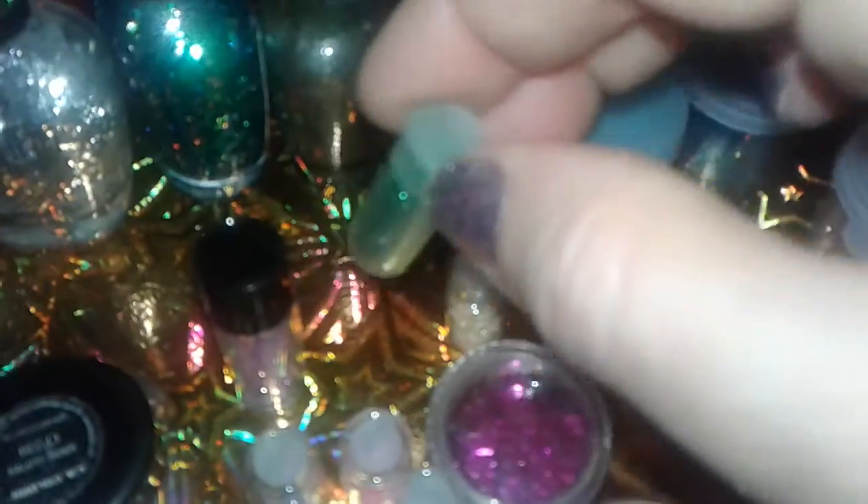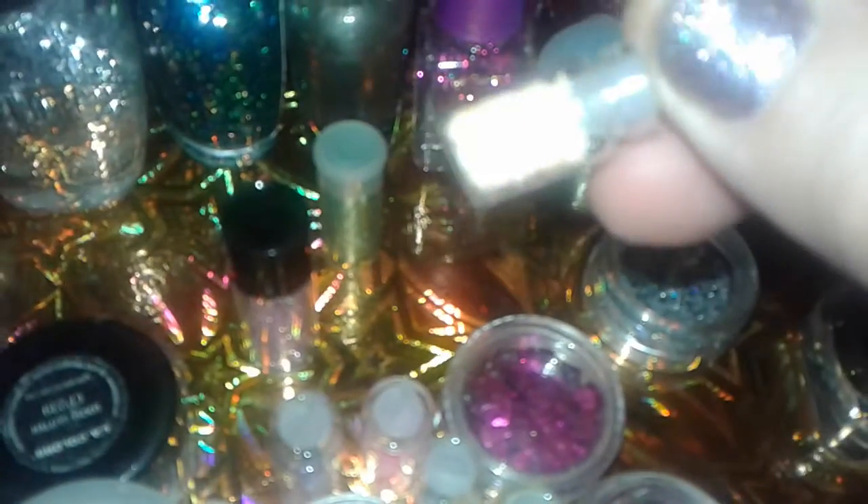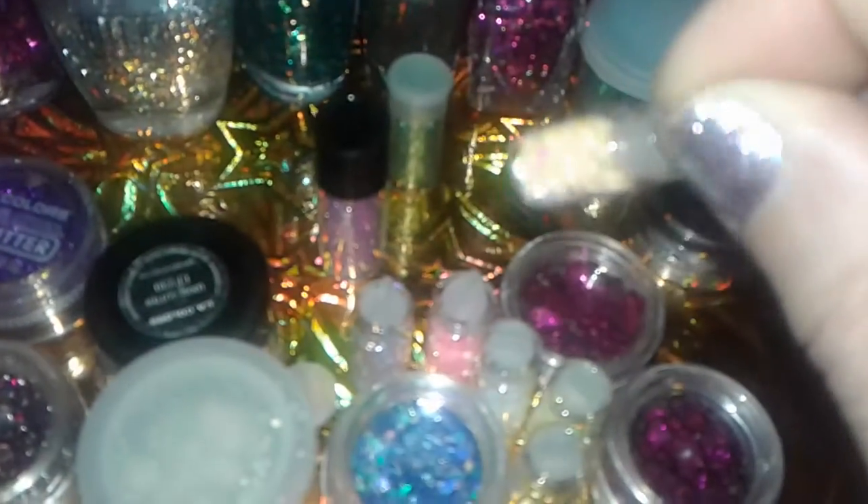Now these are from a pack at Dollar Tree, and they're like little plastic containers. This has green glitter. These are real tiny — I took them out of the package. They have them at Dollar Tree, and they're real small containers with little tiny decor inside for your nails. Now this is like a lime yellow type of glitter.